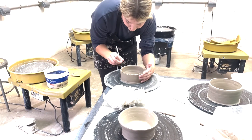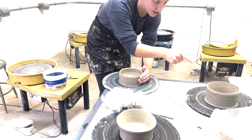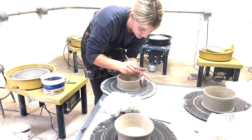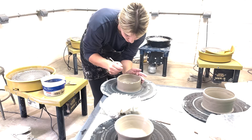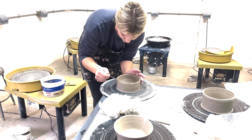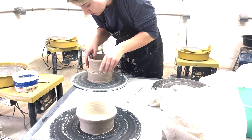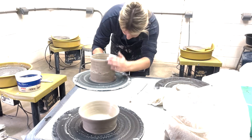Now that each section of the form is made, I am scoring the edges so they are ready to stack on top of each other and create that taller looking form. Now I'm attaching the two structures — the one piece to the bottom piece — to make it taller.